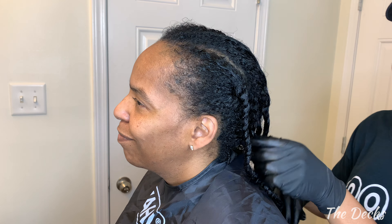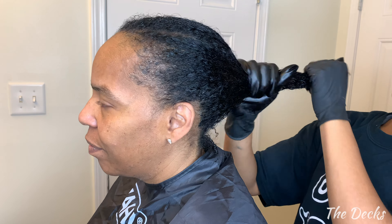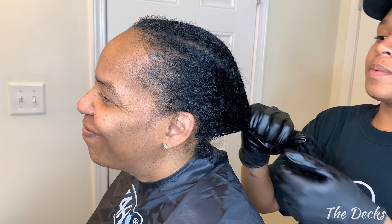Okay guys, she is all done with the color. We're gonna take these out and apply the leftover color just to make sure we got as much as we can get on all of these ends. It looks good — let's see what it looks like when we go to rinse it out.